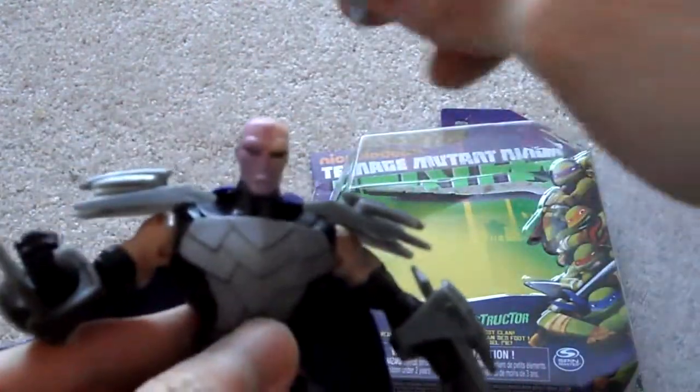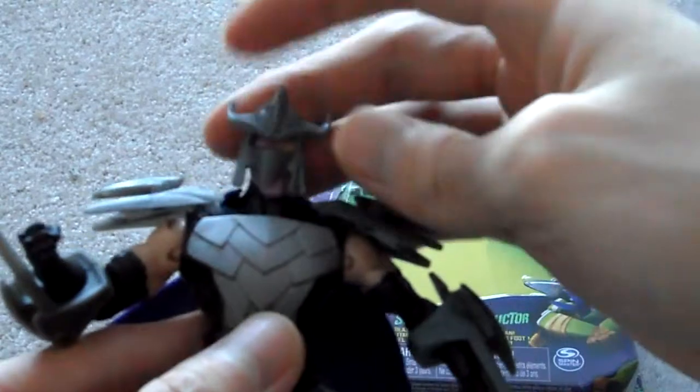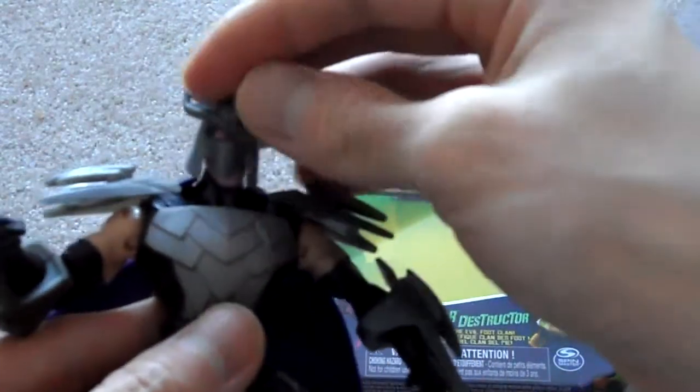Now if you put the helmet on, you won't be able to turn his head as much, because it will just hit into the side and it will look funny.